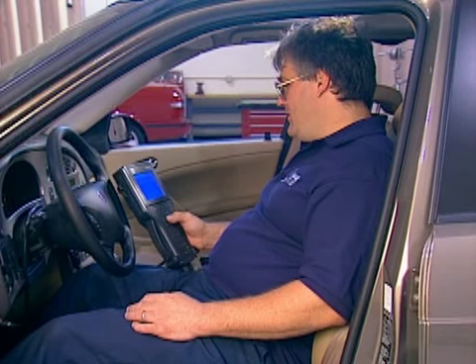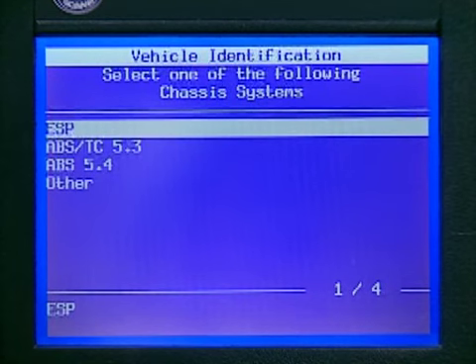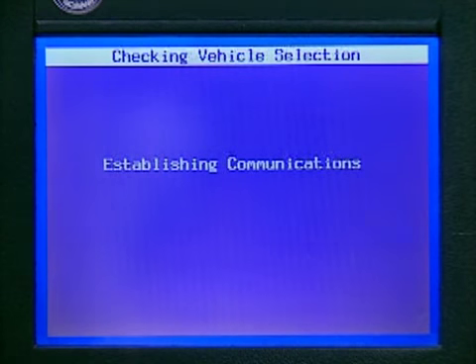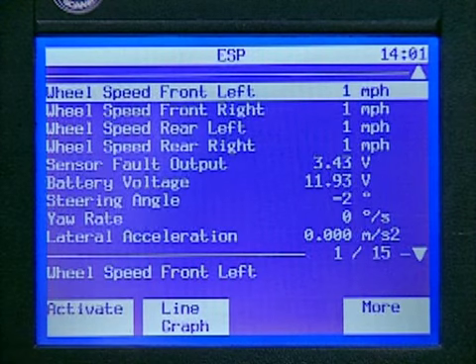As might be expected, diagnosis of this sophisticated system is via TEC-2. As we establish communications with ESP, an informational message is displayed explaining safety concerns while communicating with the ESP system. This is the menu for read values on the 2002 ESP system. Note that familiar ABS data, such as wheel speed, is displayed, since ESP also controls ABS and TCS functions.